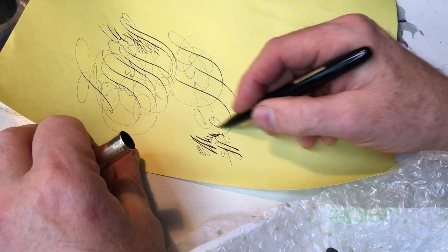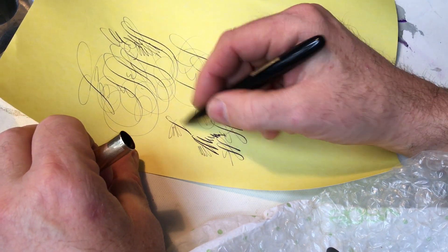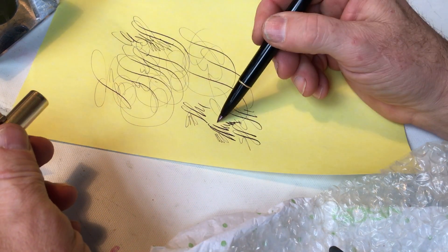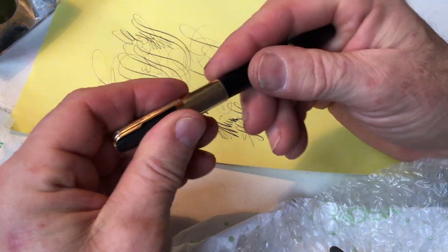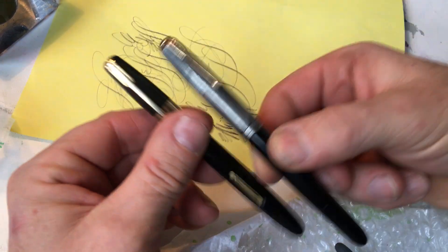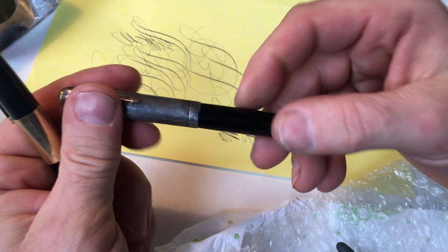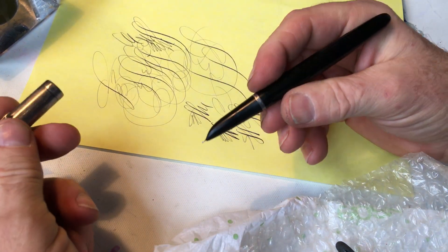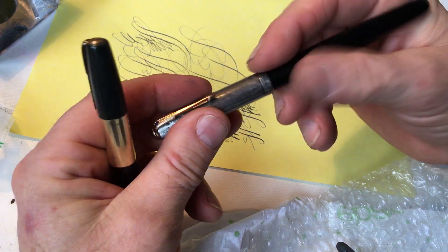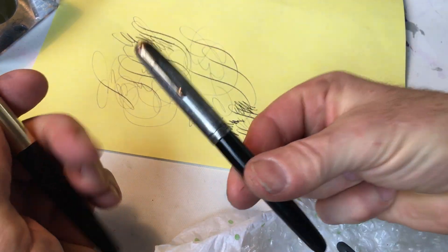Beautiful lettering. Or write that novel. Because this pen can do this — and the 51 that this is trying to imitate cannot do that. This pen has its own beauty and its own perfection that any of its imitators did not have.